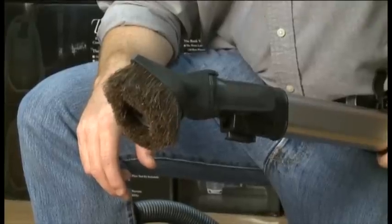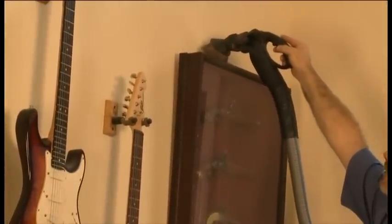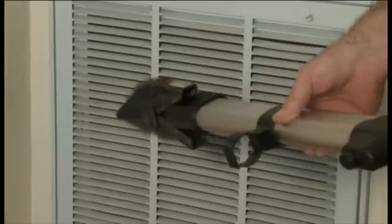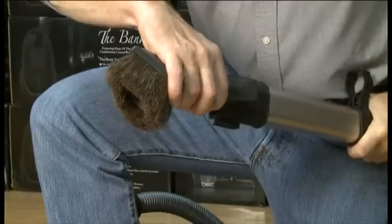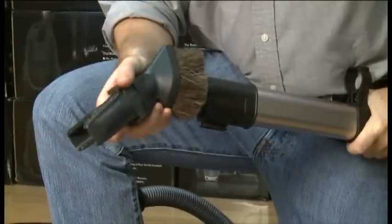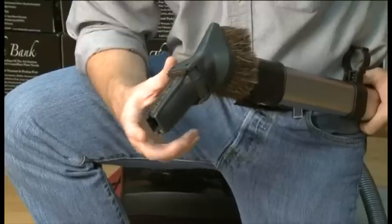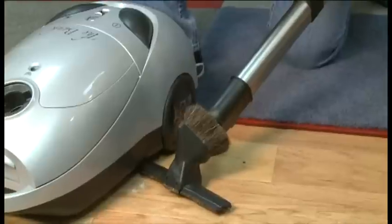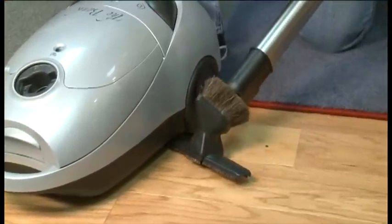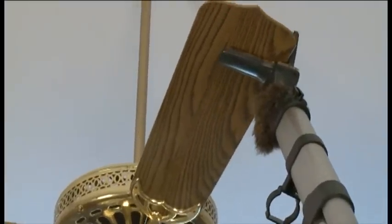The dusting brush has the thickest natural horsehair to clean ceiling fans, bookshelves, blinds, and draperies. The design also lets you get into corners, and the bristles will not mash or wear to a point. You can then reverse the tool on the wand, squeeze it, and use it as a crevice tool for corners. If you open it up, you get an additional bare floor tool that enables you to get under counters, around bathroom areas, and other hard-to-reach places that you can't reach with the German nozzle.